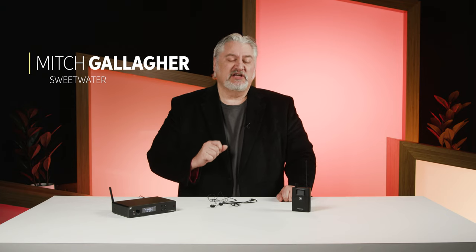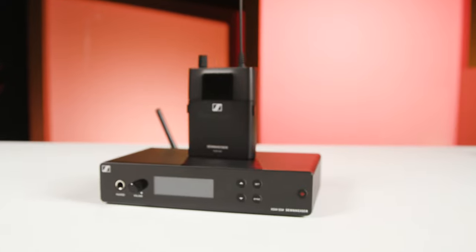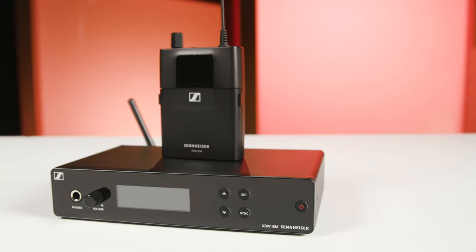Hi, I'm Mitch Gallagher from Sweetwater. Today we're checking out a new wireless in-ear monitor system from Sennheiser — the XS wireless in-ear monitor system. Let's get started.